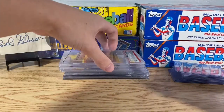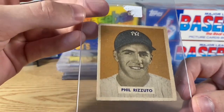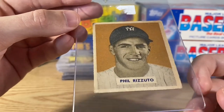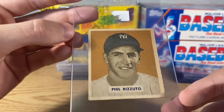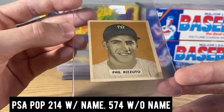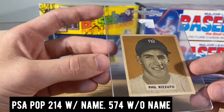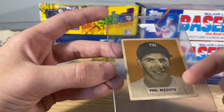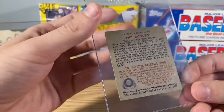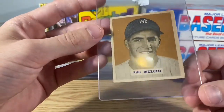The next thing we got is this 1949 Bowman Phil Rizzuto. It's going to be his second year card. I just love the 1949 Bowmans — that's my favorite set, honestly. This is the variation with the name on the front, which is about twice as rare as the variation without the name on the front, so it does go for a little bit more. Pretty clean all around — Phil Rizzuto.